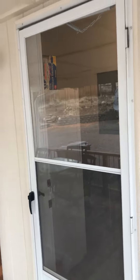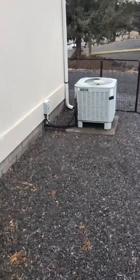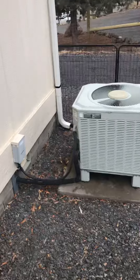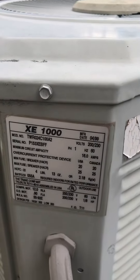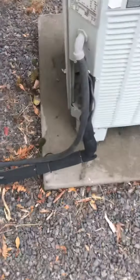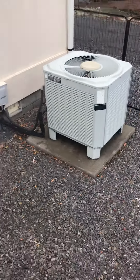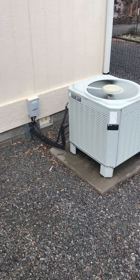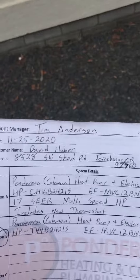The heat pump — furnace is there, you can see the electrical box and furnace next to it, and the heat pump is over here. It's a two-ton Trane XE-1000, three-quarter inch line set. Here's the model number. New pad and legs. Pretty easy install — one day for David and Robin Huber in Terrebonne.